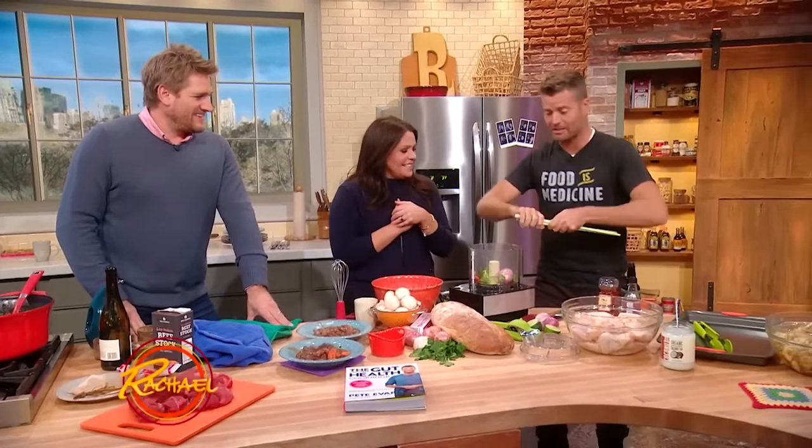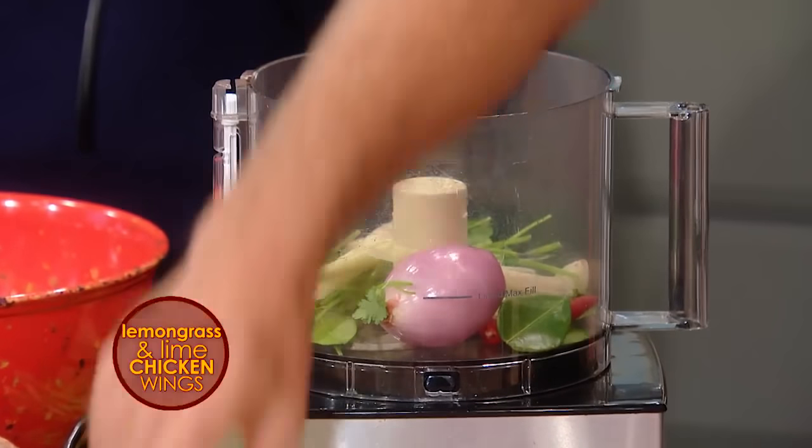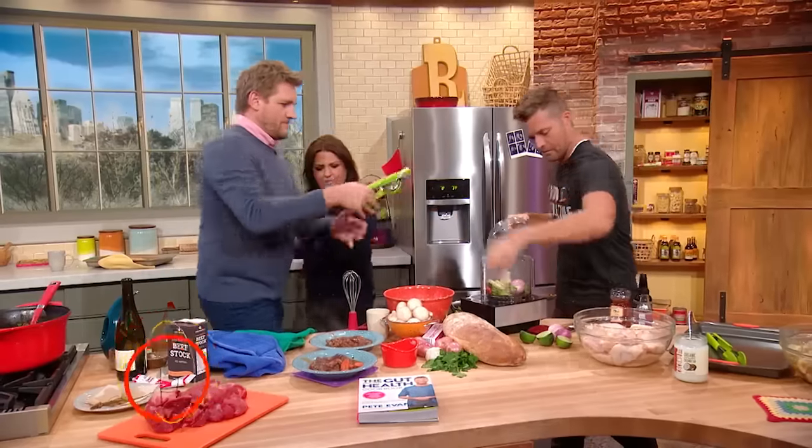So we're going to put in some Asian ingredients here: lemongrass, cilantro root, kaffir lime leaf, shallots, garlic, and some chili. Curtis, would you like to do some lime juice for us, please?